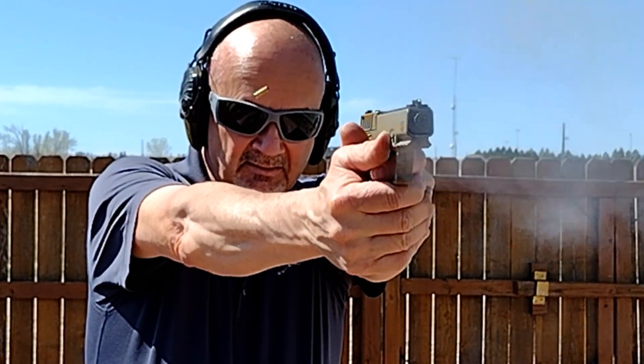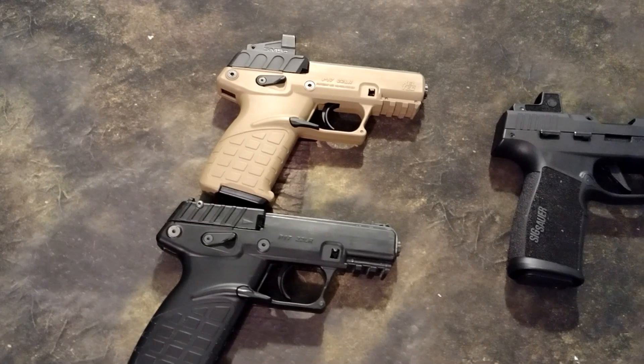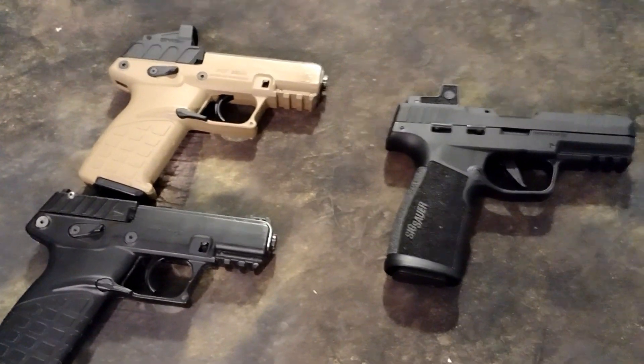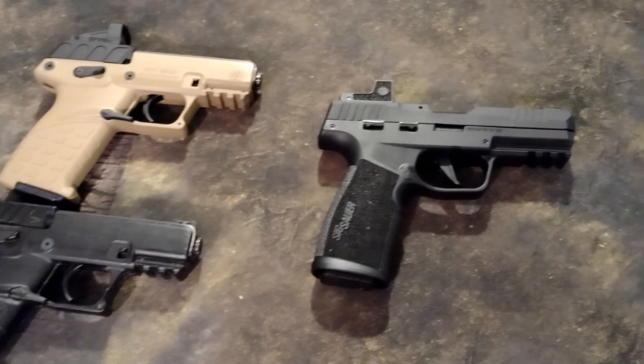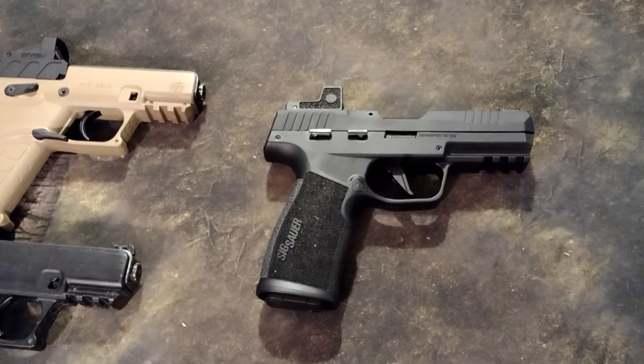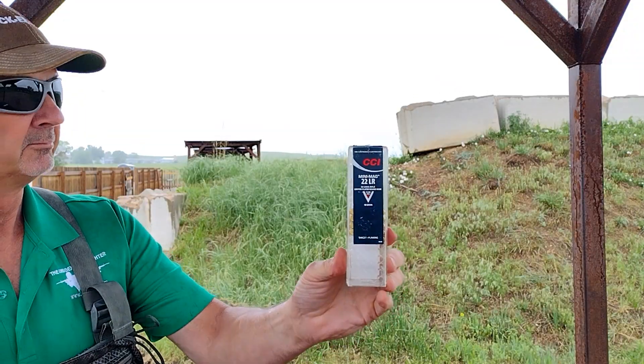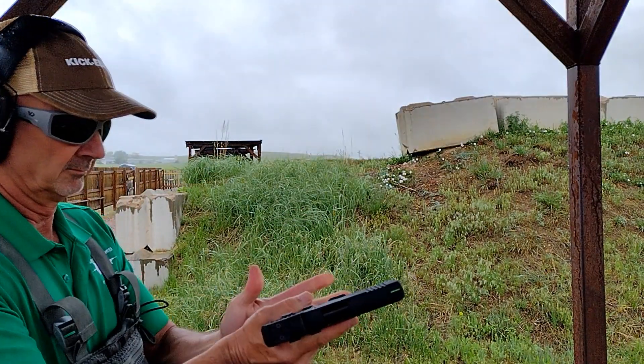But while the P17 handles a variety of ammo better than the P322, I found the P322 very reliable — equally as reliable as the P17 when using CCI 40-grain Mini-Mag. So far, zero malfunctions for either pistol.